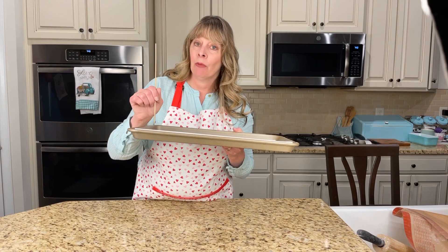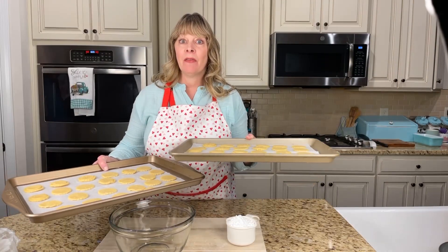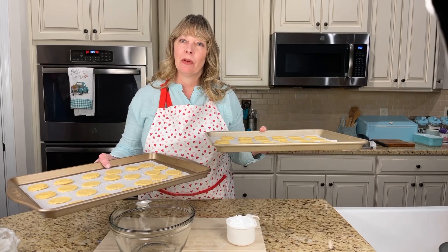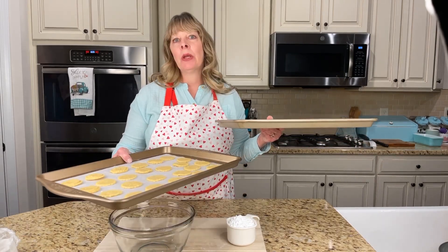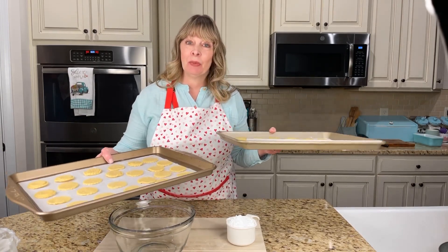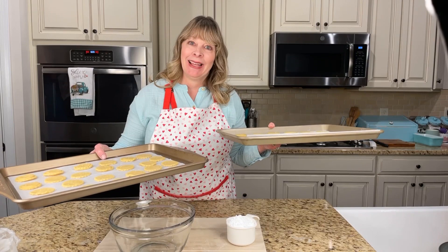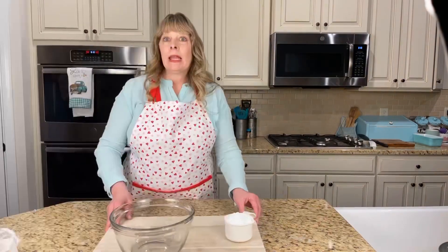The cookies are ready to go in the oven - they've been sitting in the refrigerator for about 20 to 25 minutes. They're going into a 300 degree oven. I want to bake them for about 20 to 22 minutes until they get nice and golden brown on the bottom. Then we're going to glaze them with a nice yummy lemony glaze.